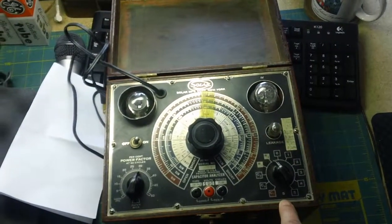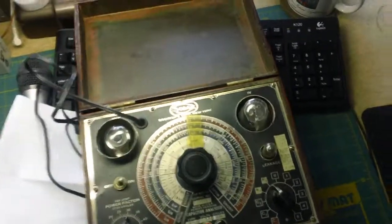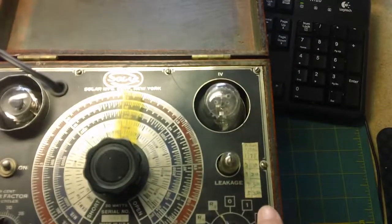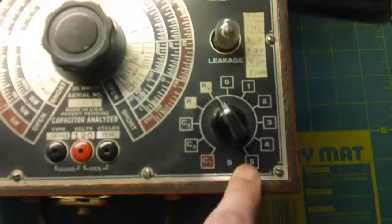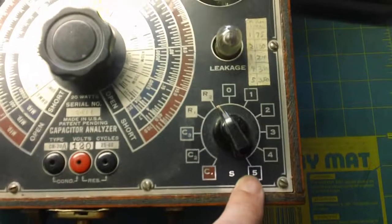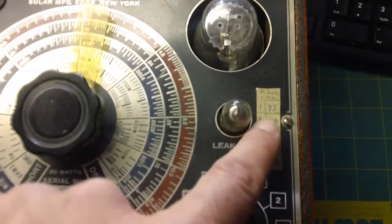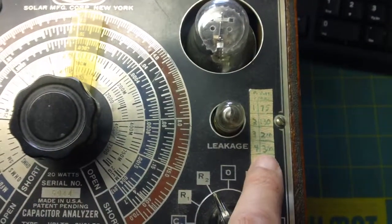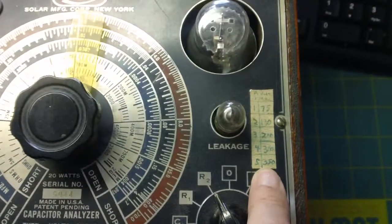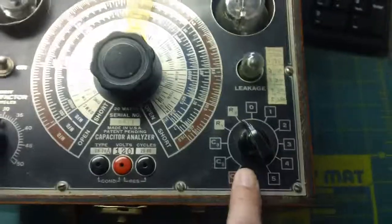The nice thing about this unit is that it puts high voltage through the capacitor, which gives you a true reading of how good it is. Whoever owned this before actually wrote the voltage settings on here — positions 1 through 5, with tape indicating 75 volts, 130 volts, 210 volts, 300 volts, or 350 volts. You're actually putting that much voltage through the capacitor under test and getting a real reading of how much leakage it has.